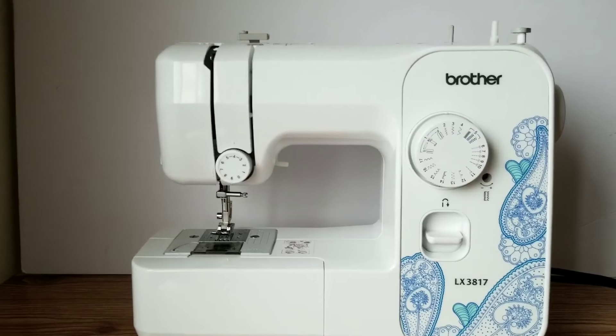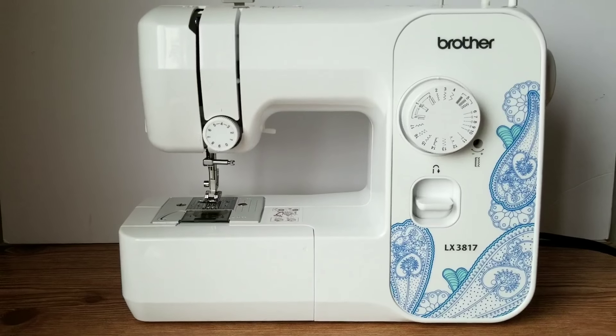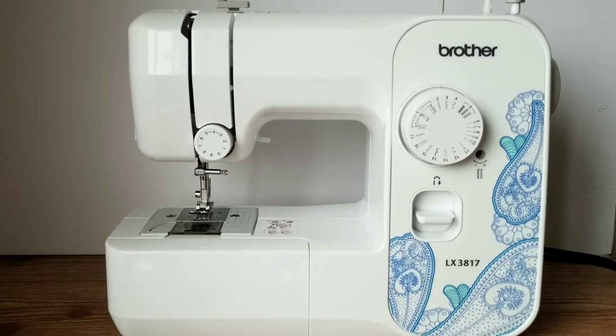Hello, my name is April. Welcome back to my channel. Thank you so much for tuning in. Today I'm going to show you how to thread the needle on your Brother LX3817 sewing machine.